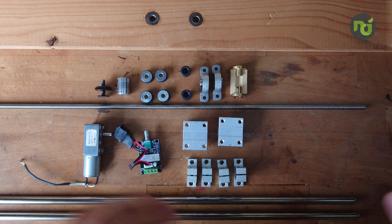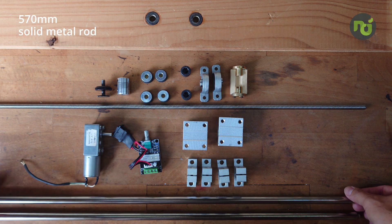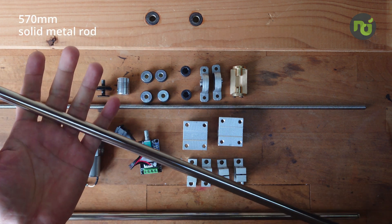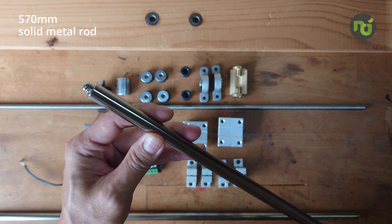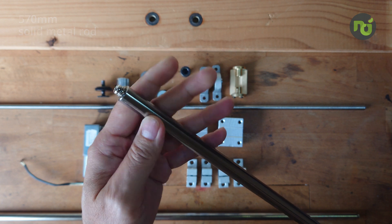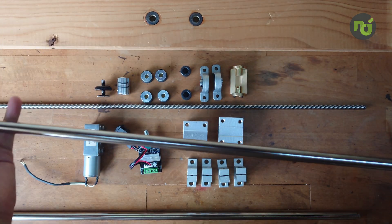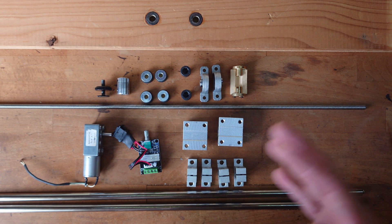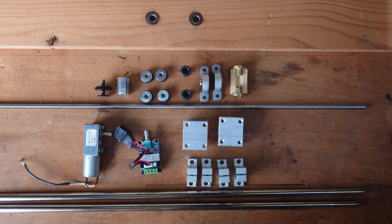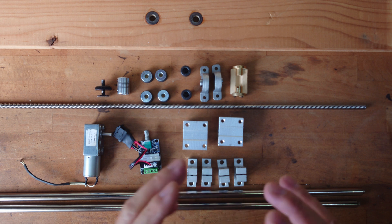I got this solid rod - the diameter is 10mm and the length is 500mm long. I got it from my brother-in-law. This is a rod taken out from a printer. So what we need is some parts. I searched around online and found there are a lot of 3D printer parts that can be used for this project.